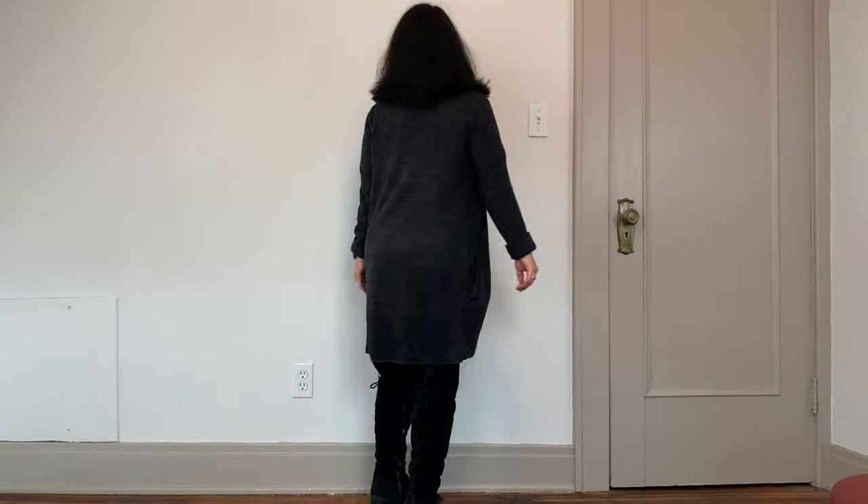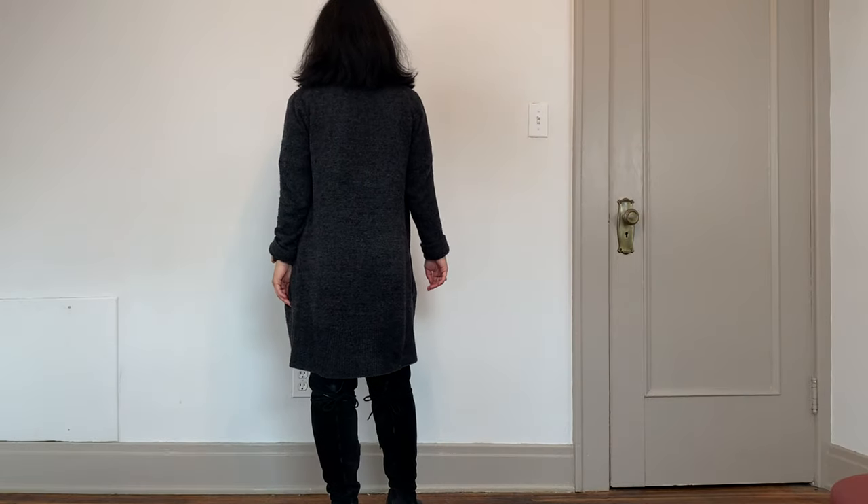Moving on to outer layers — the two most-worn pieces in my entire wardrobe were layering pieces. First is my gray circle cardigan from Barefoot Dreams, in a charcoal gray. Honestly it's a little bit too big for me, but it's very comfortable and a wonderful just-throw-on-and-go layer, which is why I wore it so much. It's great for lounging around the house but also dark enough that it's appropriate to wear to work.